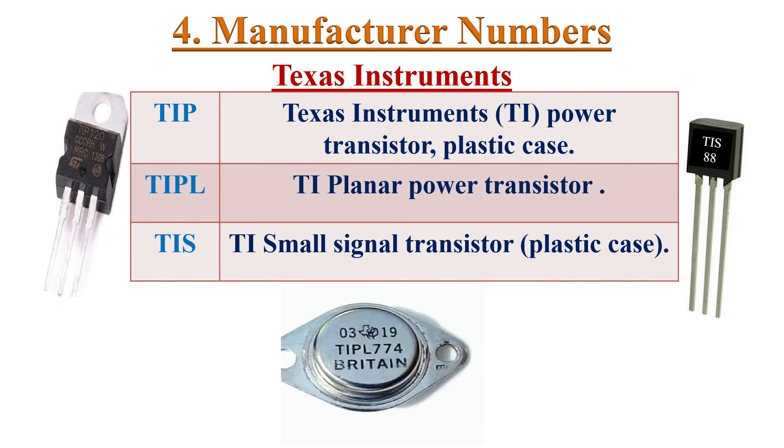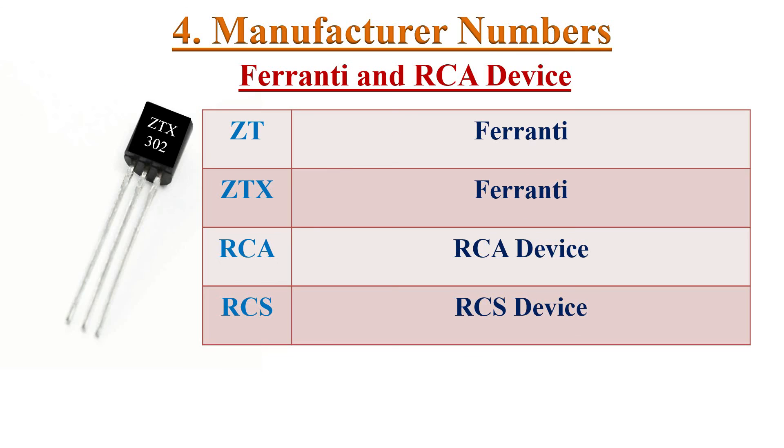Texas Instruments transistors are coded with TIP, TIPL, and TIS, with their package styles shown here. We must visit the manufacturer's website with the part number to know the specifications. Ferranti transistors are coded with ZT and ZTX. RCA transistors are coded with RCA and RCS. For these also, we must visit the manufacturer's websites to know the specifications.